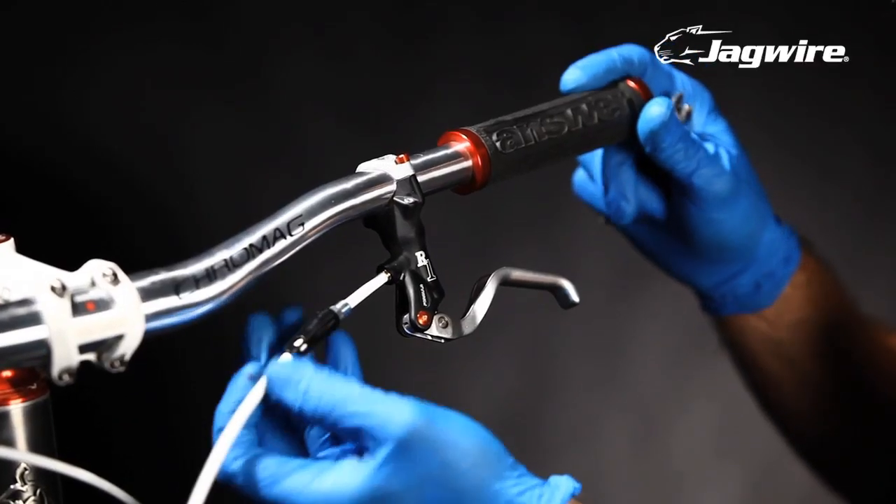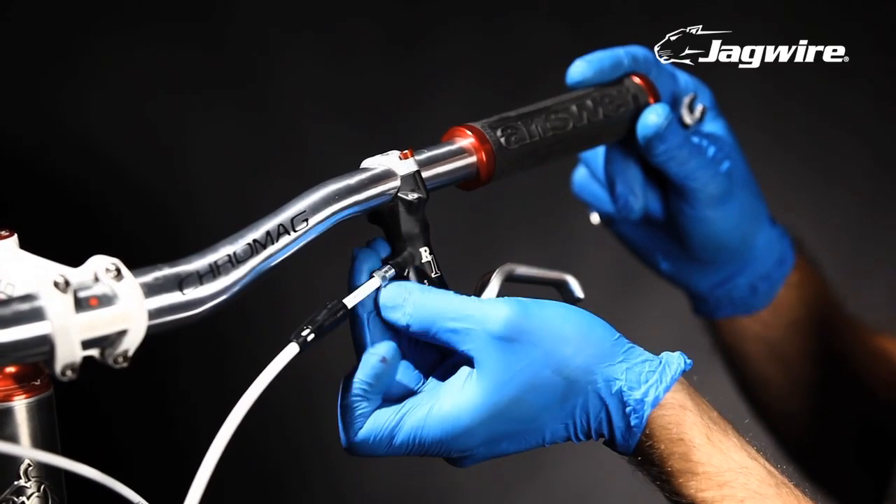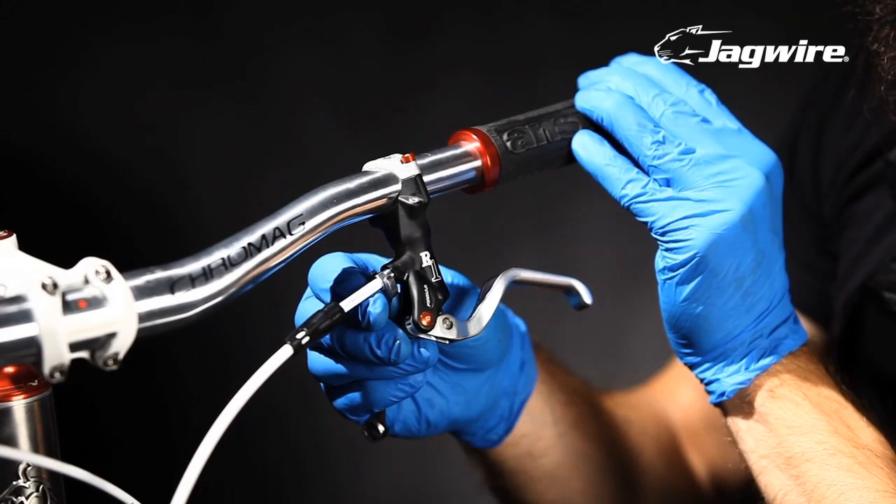Attach the new hose and fittings to the brake lever by threading in the compression nut. Use an 8 millimeter box wrench to tighten it down 5 to 7 Newton meters.